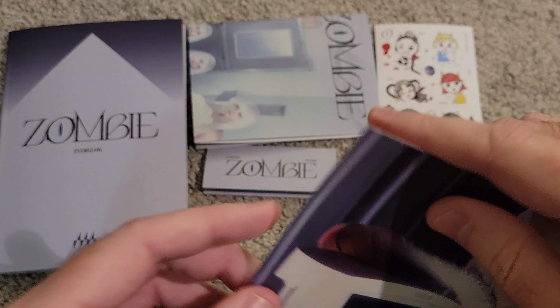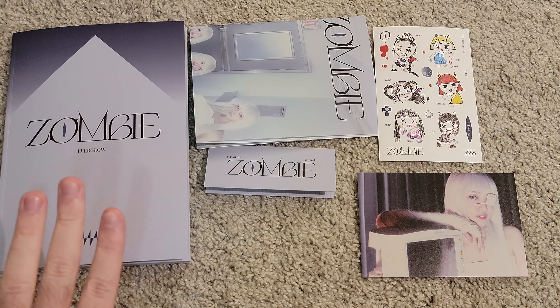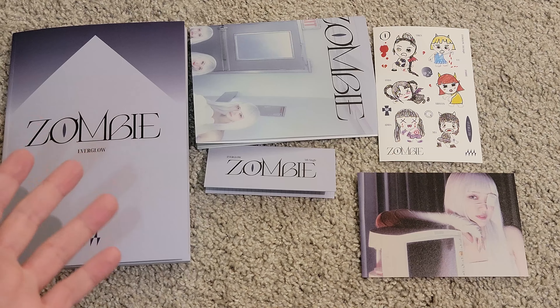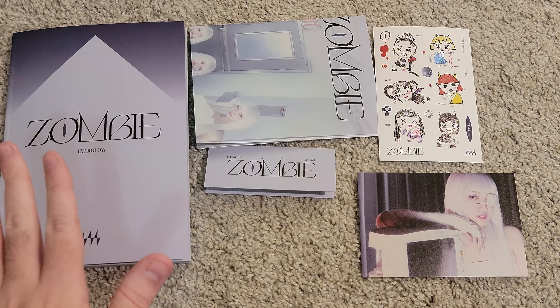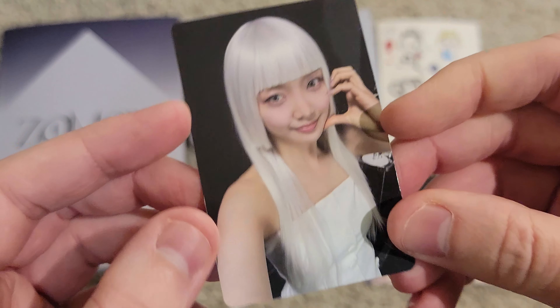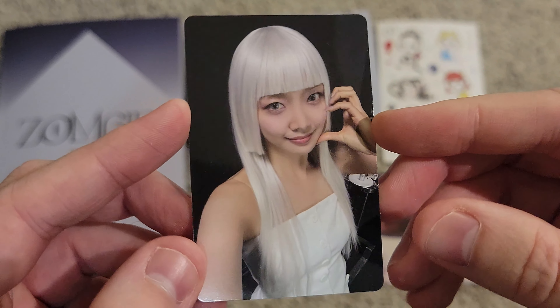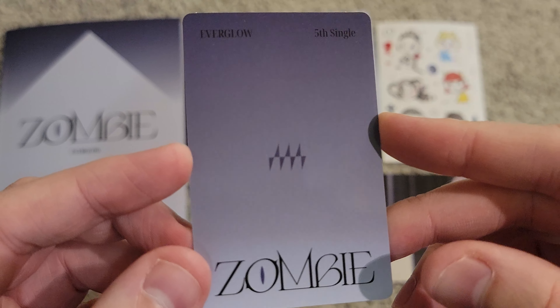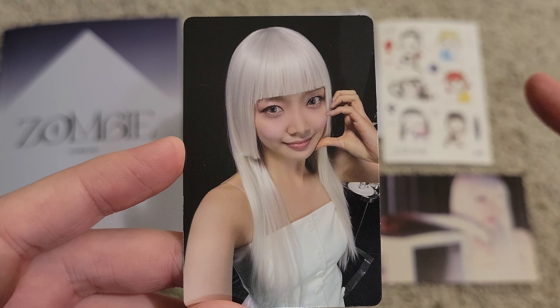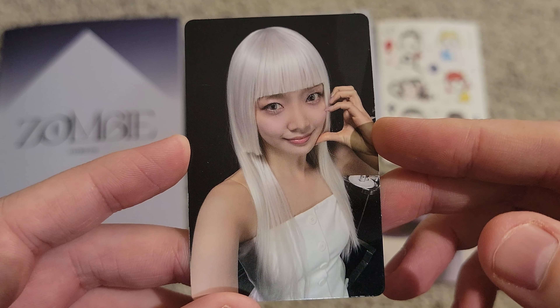Then we have, I believe, hand-drawn stickers — and I think there are two sets. This first set is very funny — it looks like all their drawings of what they think they'd look like as a zombie. And we do have one postcard. I think there were maybe two versions of postcards with six or twelve total types, one for each member. And we get an Onda postcard — perfect. So we are exclusively pulling Mia and Onda things so far. It's my first Onda postcard I've ever gotten in any Everglow album.